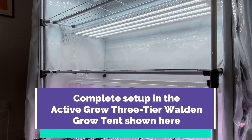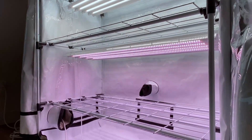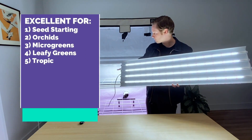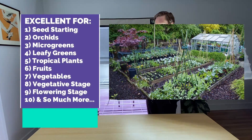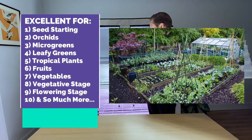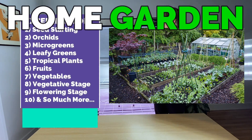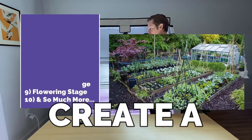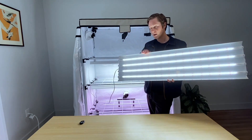Super sleek design. They are very minimalistic and they are able to go right up to the racks so you have a large space to grow whatever you want — orchids, microgreens, leafy greens, tissue culture, higher output requirement plants like vegetative stages of medicinal plants, and so on. The possibilities are endless.